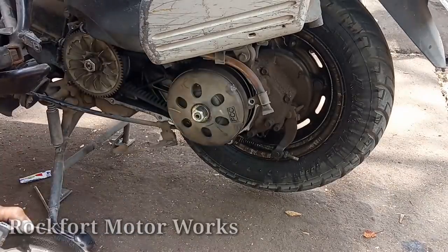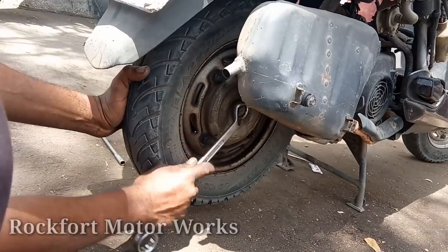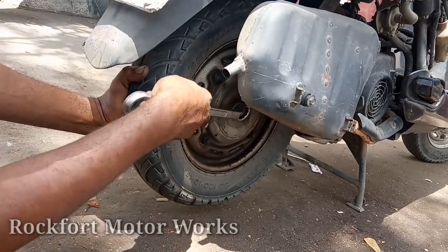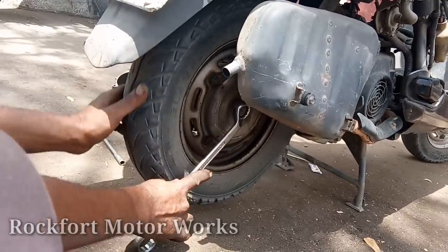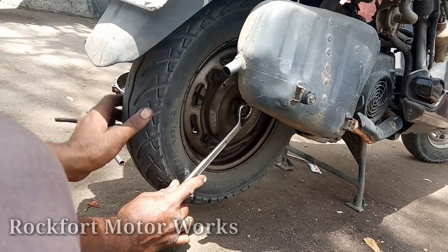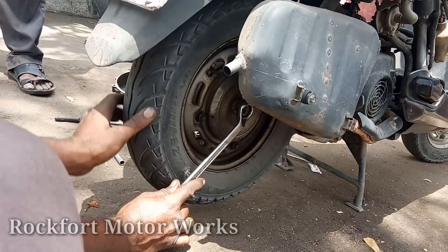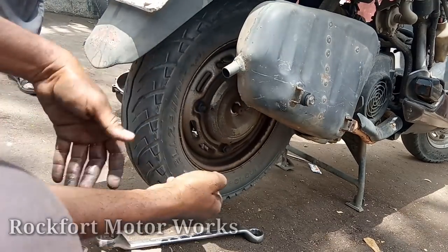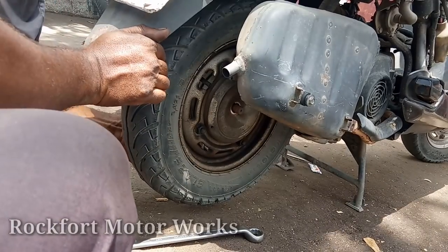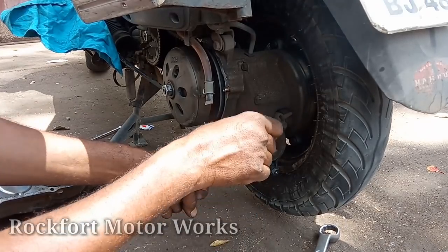Now we have to check the air box out. We will have a kicker case. We will have a wheel on the back. We will have a back brake. Now we will loosen the wheel nut. The tire is compact. It will be very easy to use the tire. Now we will have to check the brake wire.